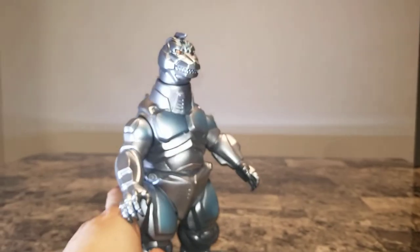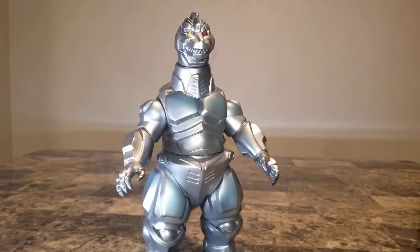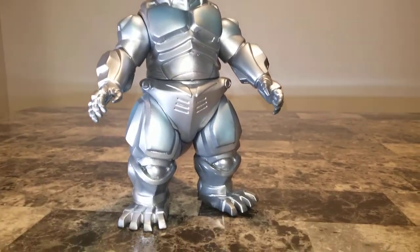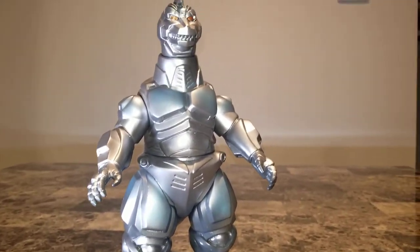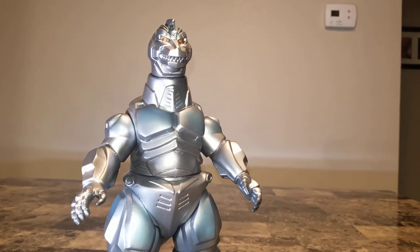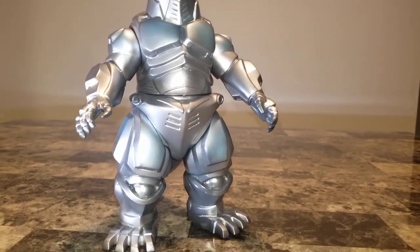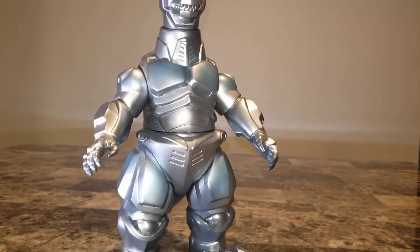I'll be bringing more reviews for you guys shortly — sorry again for the hiatus, just getting that move done. But there you guys have it. Hopefully you enjoyed this review. This is Torok81, I'll be coming at you with more reviews soon. Enjoy your day, keep the kaiju faith alive, enjoy collecting guys — take care, bye.